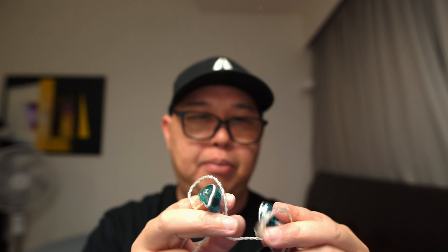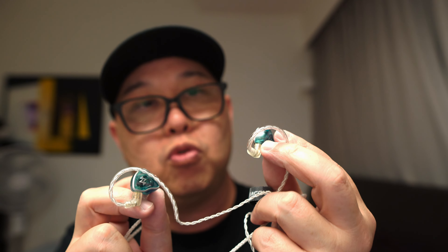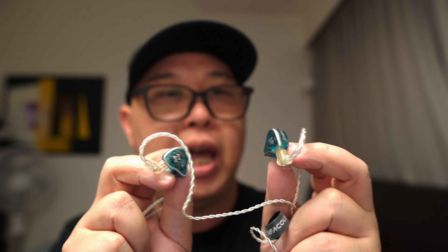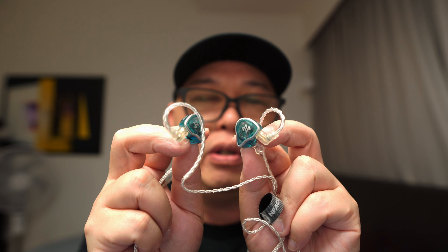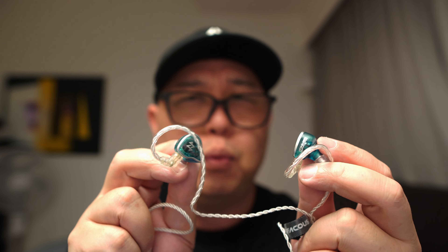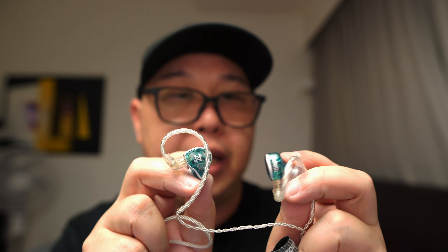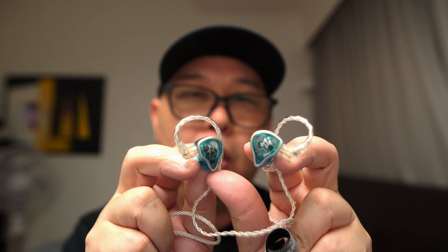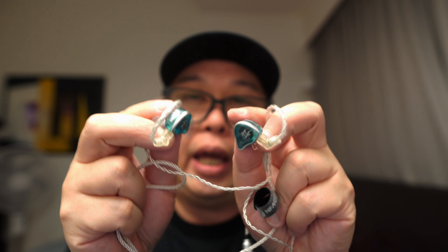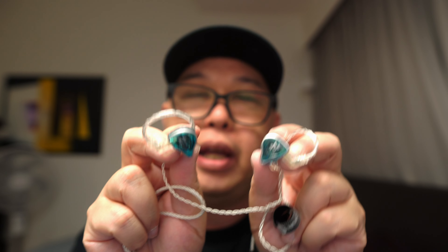Now let's talk about the IEM build quality and overall design. The design is actually very usual. The build quality, though, is actually very good. It's got a plastic feel to it — it doesn't feel like resin, and it's got this transparent look. It comes in four colors: blue, black, white, and I think purple. This unit is a very nice ocean blue, and even the faceplate has got that same color. On top, you get printed left and right indication and the branding.